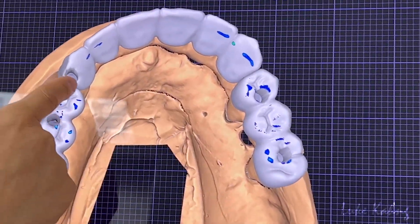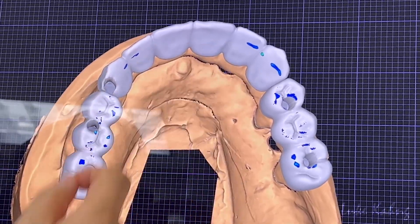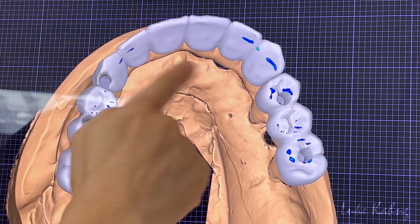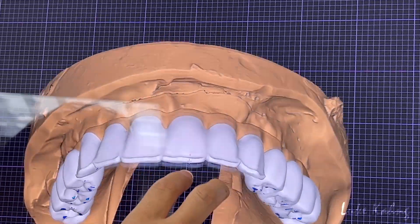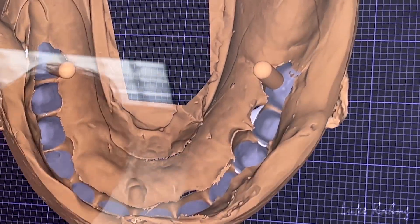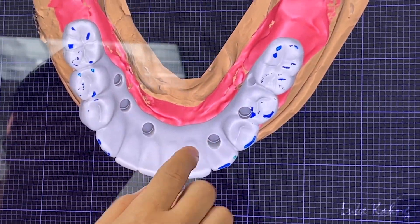Cause of implant access, we make the 6-unit bridge, and then your 3-unit bridge — all pontic. And then here is the implant. Here is now the lower.